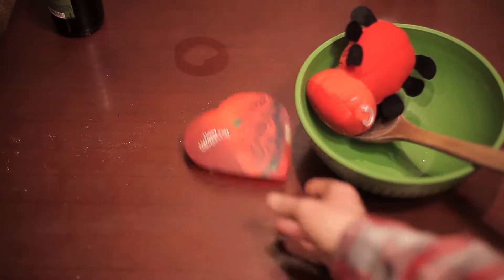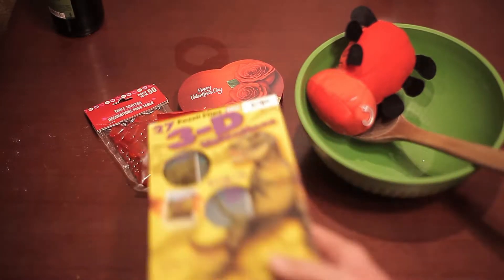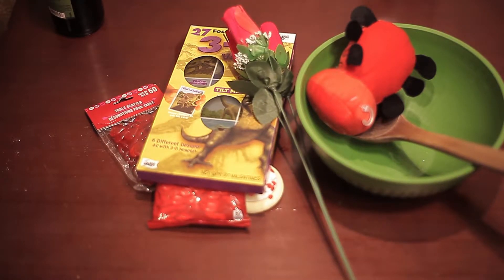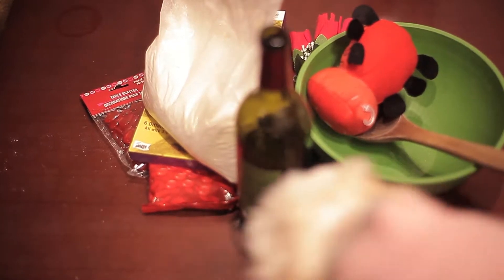Things you'll need: a mixing bowl, a mixing spoon, one Valentine's stuffed animal, a box of chocolates, a Valentine's shortbread cookie, plastic heart pieces, cinnamon candy hearts, those little Valentines you used to give out in elementary school — 'cause face it, you don't have any friends — a few roses, flour, a measuring spoon, a bottle of red wine, and a Shih Tzu.